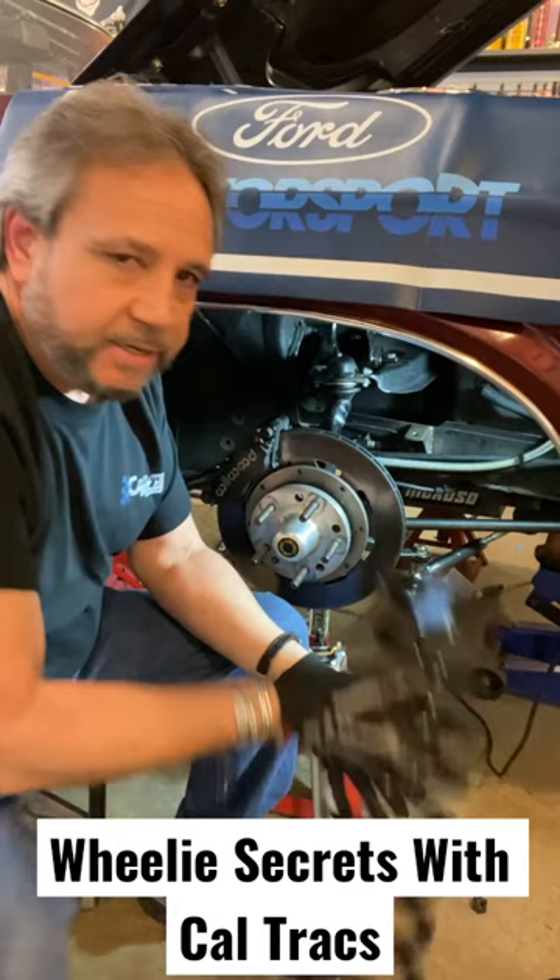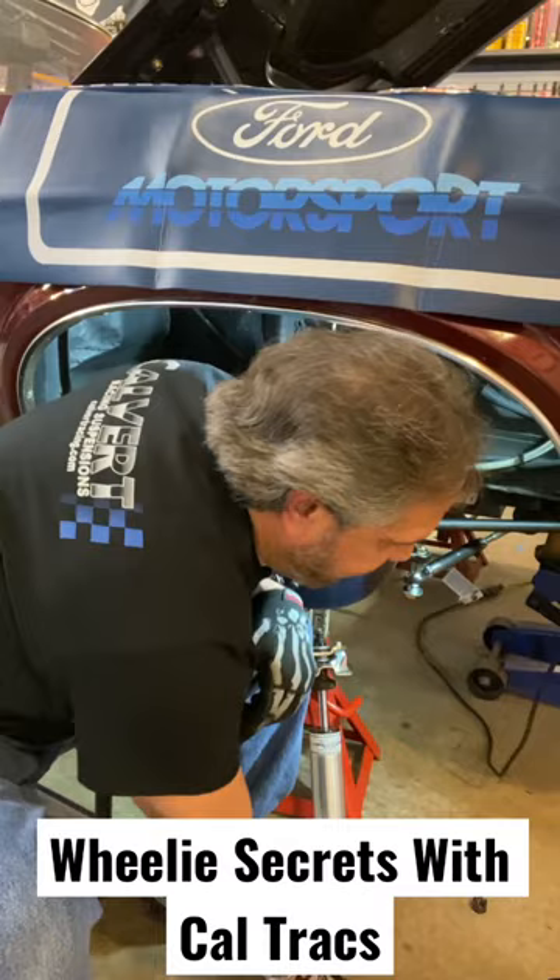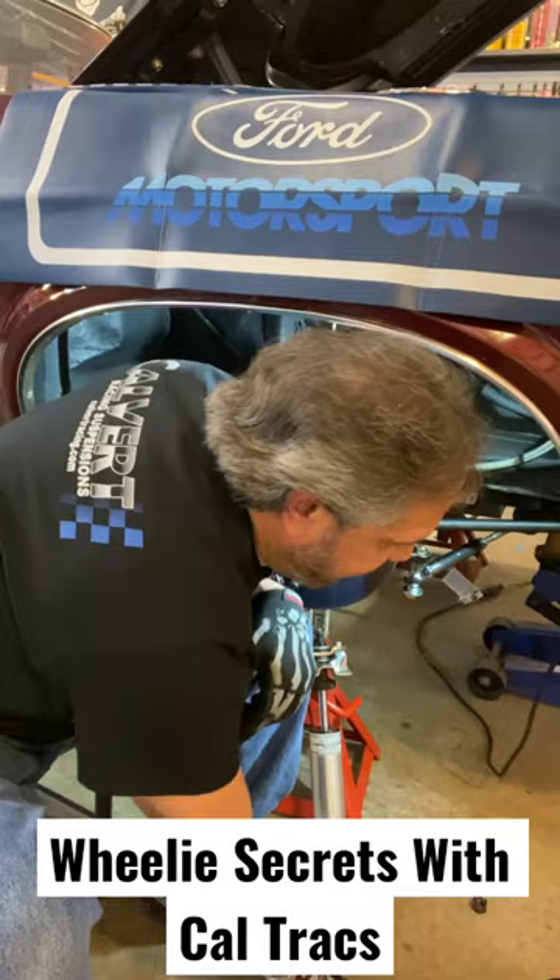Another key: six cylinder springs. Big difference right there. If you got the time and the money, get some nice strut rods with a heim end in them.